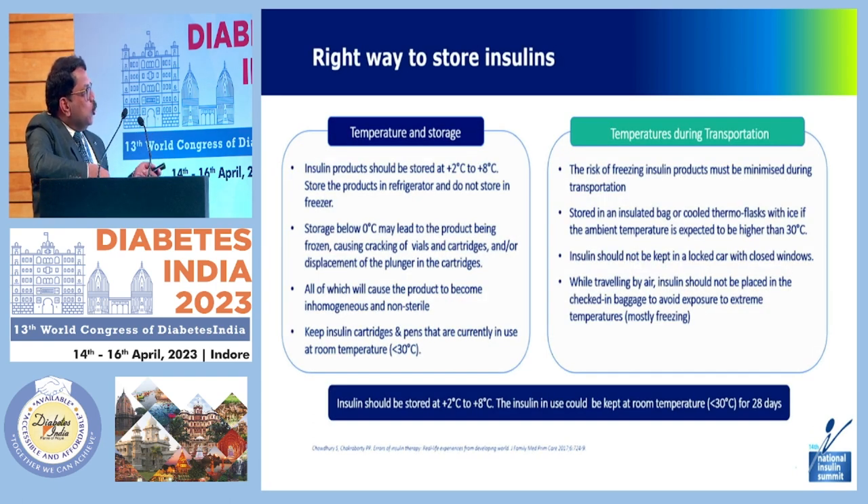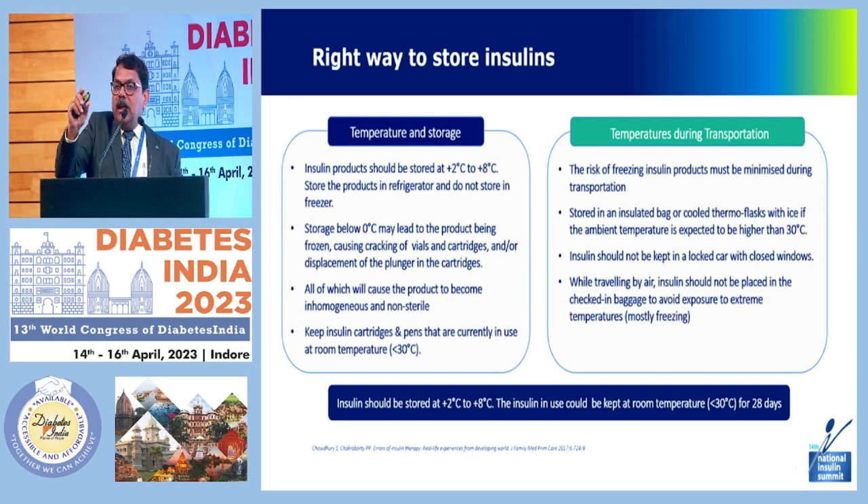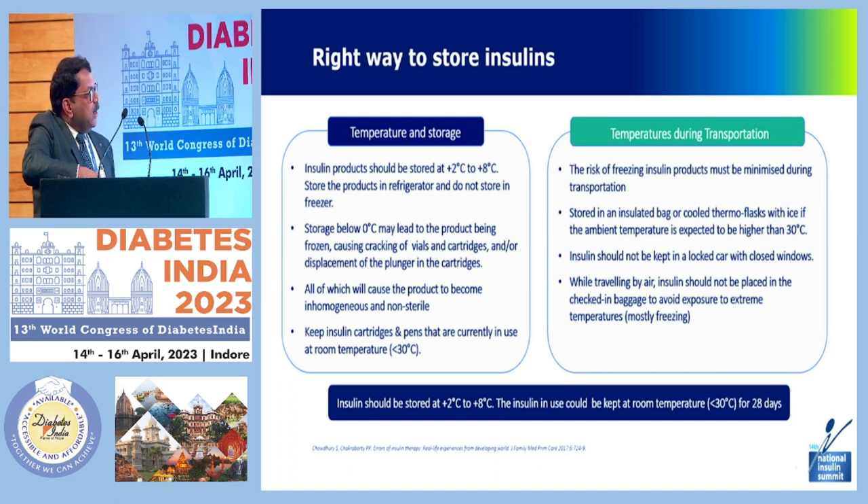Regarding storage: the temperature should be 2 to 8 degrees Celsius in the refrigerator. Do not store in the freezer — below zero degrees may lead to the insulin being frozen, causing cracking of vials, cartridges, and plungers, making the product non-homogeneous and non-sterile. Cartridges and pens currently in use can be kept at room temperature below 30 degrees and can also be carried during transportation. Ensure the patient has an insulin carrying bag with an ice pack, and the risk of freezing must be managed. The ambient temperature should be under 30 degrees — insulin should not be kept in a locked car with closed windows, as the car can get very hot.